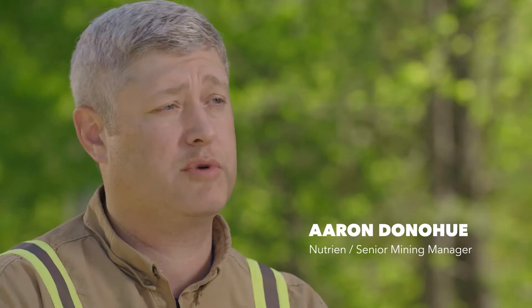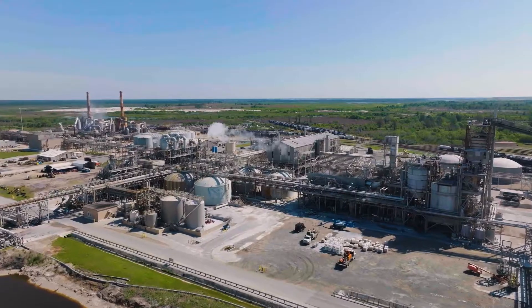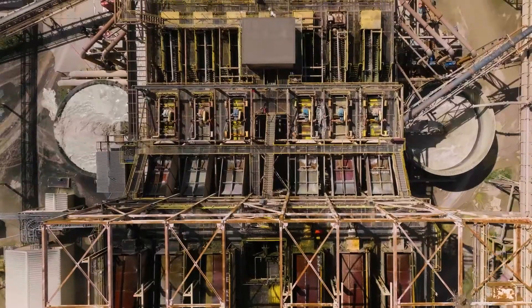Nutrien is committed to feeding the future, and a great example of that can be seen here at White Springs. We mine phosphate, which is a critical component that everyone needs.